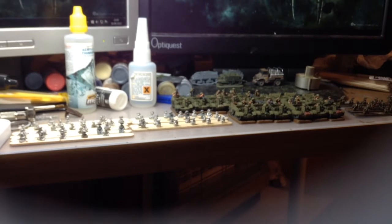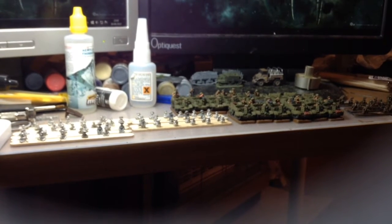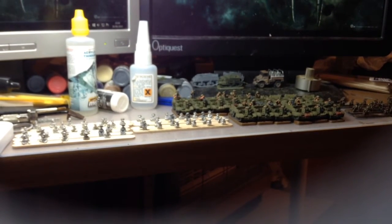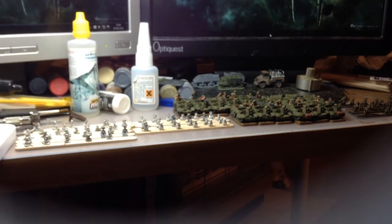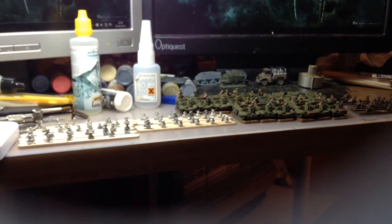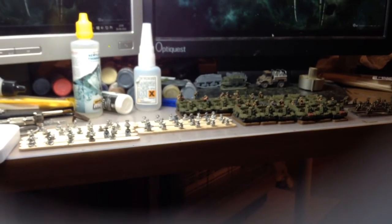The basic idea is that I'm going to be moving in October, so I'm going to try and get as much as possible painted and blocked in and then Army Painter varnished, in order to have something to work on while I'm down there.